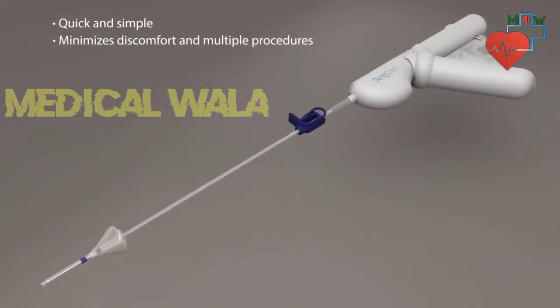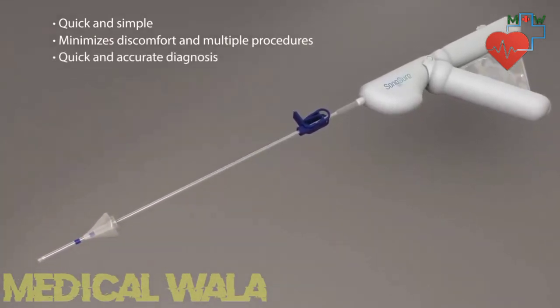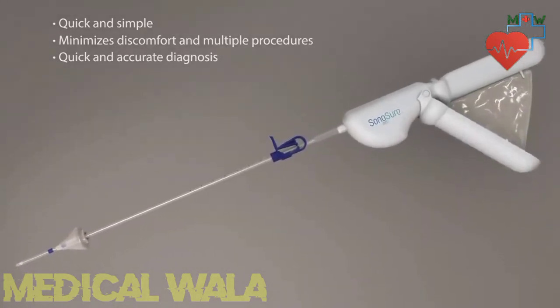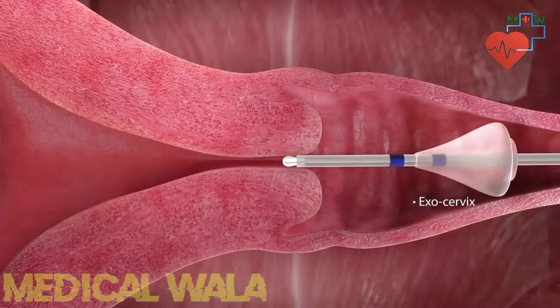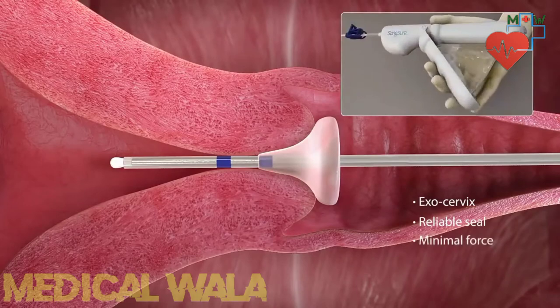In one procedure, the Sonosure allows the physician to quickly and accurately diagnose potential causes for abnormal uterine bleeding, and triage patients for appropriate therapeutic procedures. Sonosure's malleable acorn tip easily conforms to the shape of the exocervix, regardless of size or shape, and creates a reliable seal with minimal force.